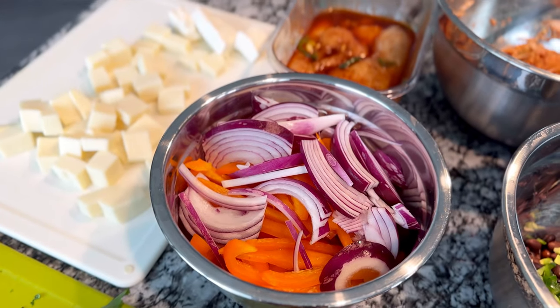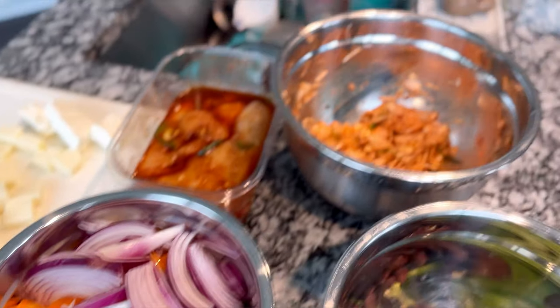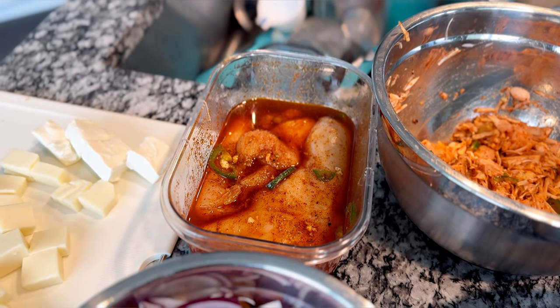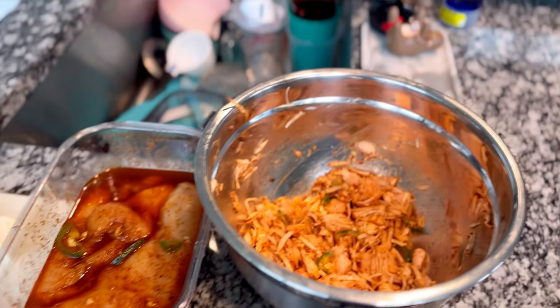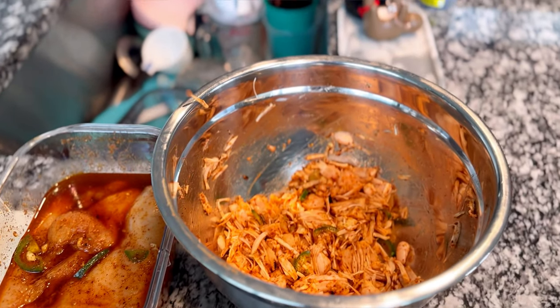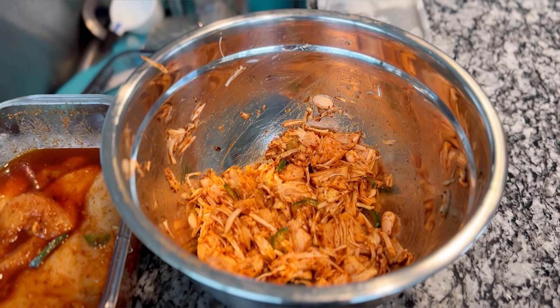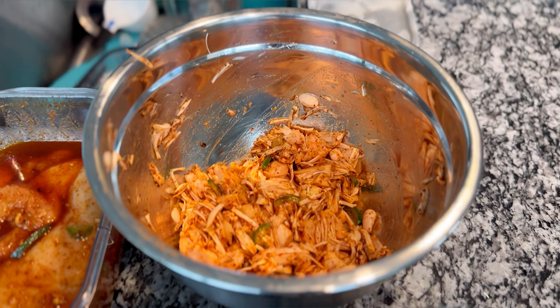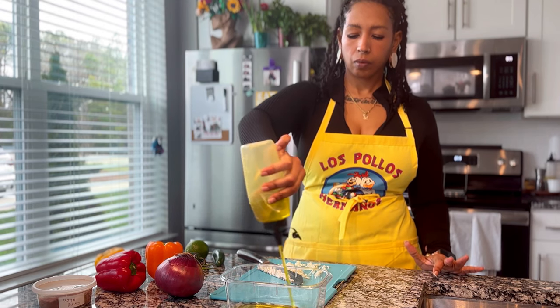I'm also going to make some sautéed black beans — that's just black beans, a can of green chilies, and a diced jalapeño. For the fajita veggies I'm going to char red onion and a few bell peppers, orange and red. The protein of choice is jalapeño lime chicken and crispy fajita jackfruit. That's the chicken marinating with garlic and jalapeño, and that's pulled jackfruit seasoned with a serrano pepper.